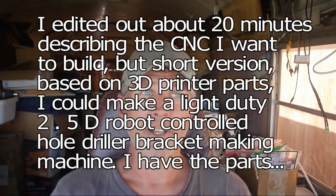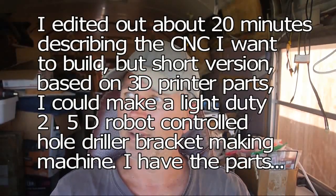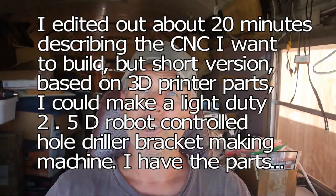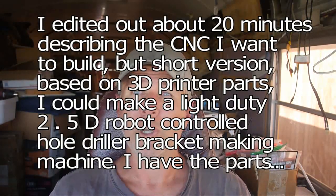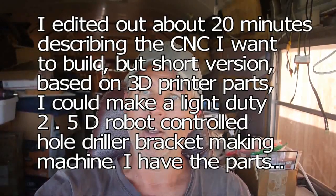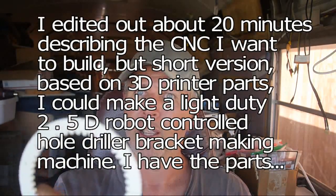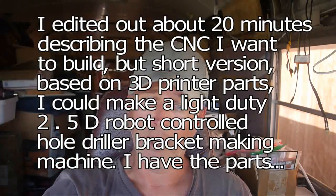I realized pretty early on that I'm my own worst enemy on this kind of stuff, because I don't have the discipline or coordination yet to make good handmade parts. That's what I learned on the bicycle project - I could weld pieces together but they'd come out crooked, and that makes everything worse. But if I have the CNC make the parts, they'll be straight and I just bolt them together. I've got the mechanical ability to put things together; I'm just not accurate enough to make the parts by hand.